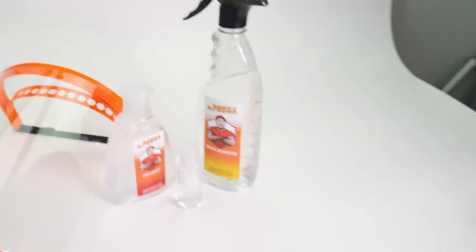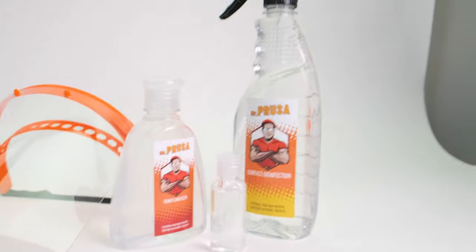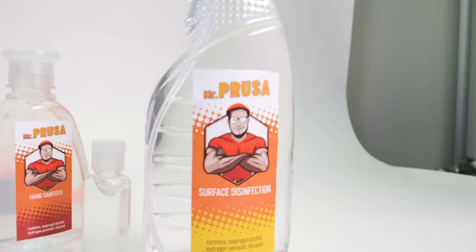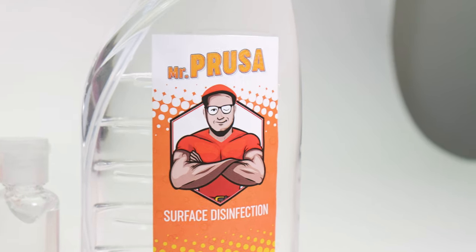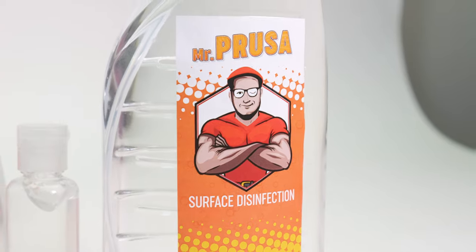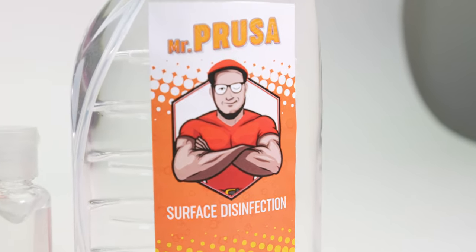That was really cool — we used the WHO tutorial on how to make it. We thought it would be fun to make a label for it. You know the most popular brand of cleaning products in the world, so we made a Mr. Prusa version.